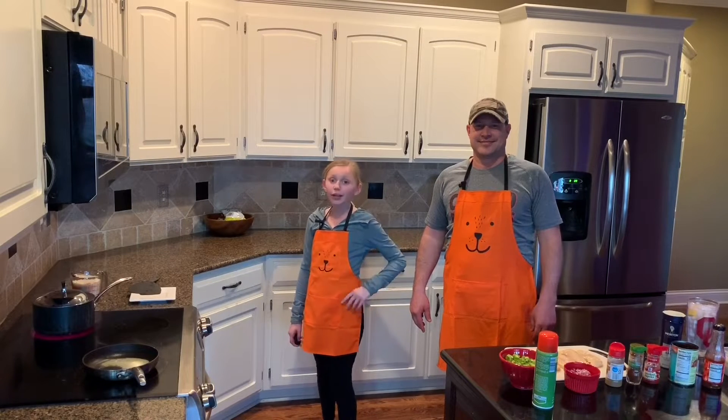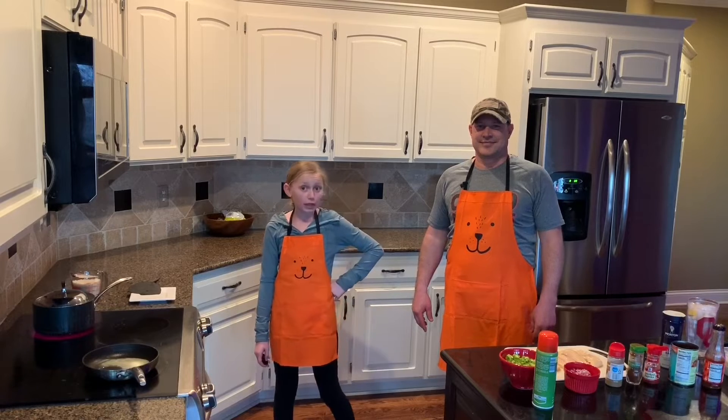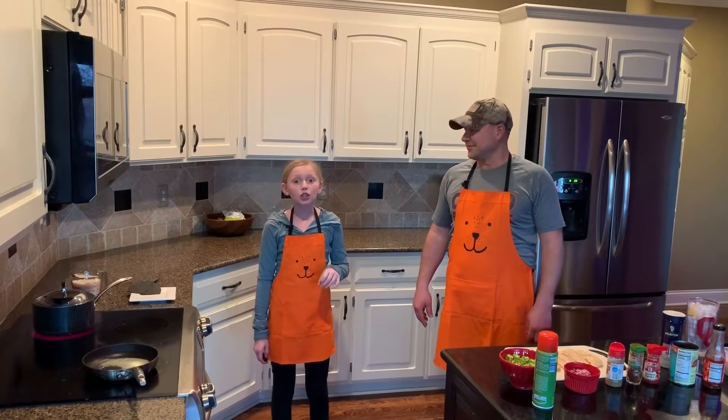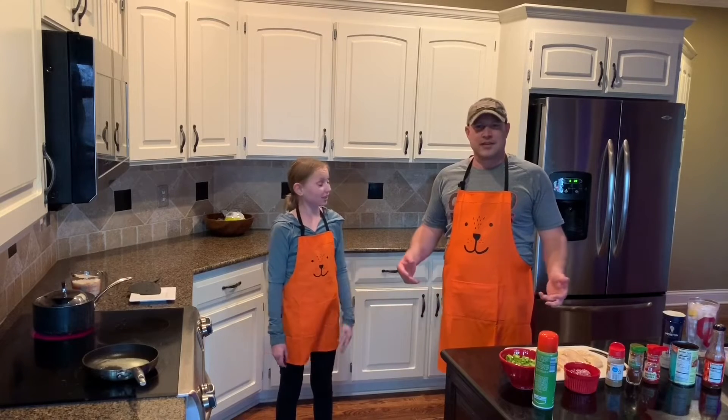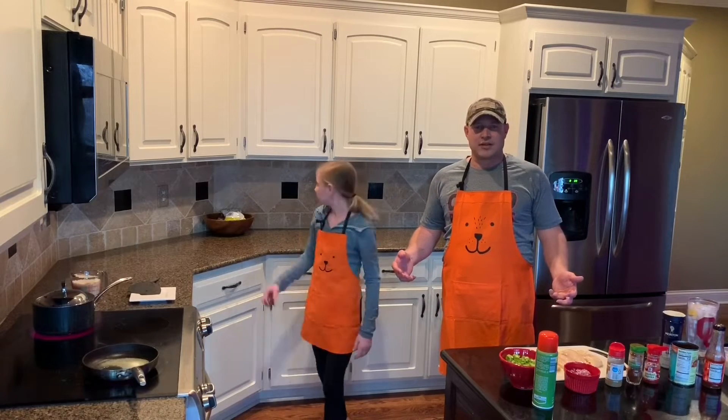Hey folks, welcome back to Forced to be Dairy Free, week two, episode two. Today we will be making chicken taco bowls. Exactly, chicken taco bowls. Yes. Really easy, really quick. Nothing overly inventive here.